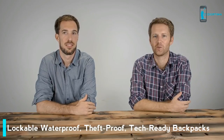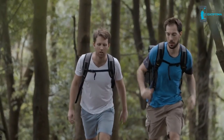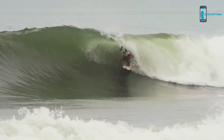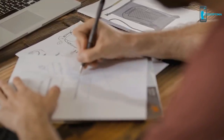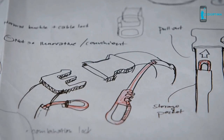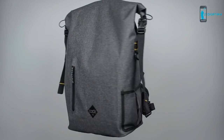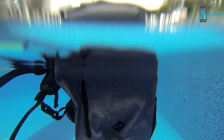Hi, I'm Charlie from the UK. And I'm Chris from Switzerland. And we're the founders of Code 10. Working as product designers, we spend a lot of time travelling and working on the road. Outside of work, we also lead active outdoor lifestyles. Over the last 10 years, we've gone through a lot of different backpacks, and while many of them have been great for a specific purpose, we've been unable to find a bag that really fits our every need. After months of planning, testing and sampling, we have now created the Code 10 Backpack — the world's most versatile, fully lockable, fully waterproof daypack.